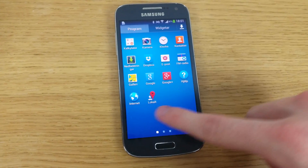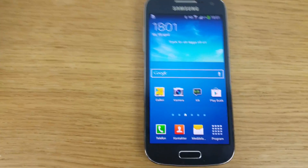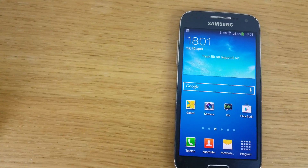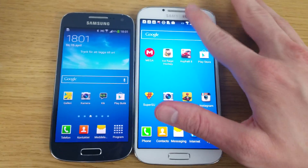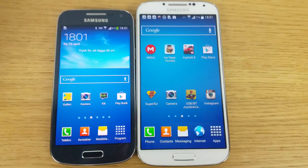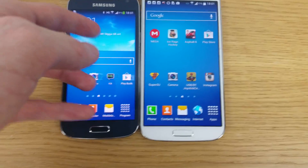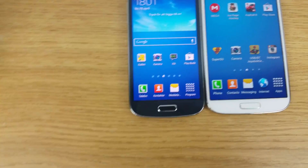So we have the Galaxy S4 Mini here, and I do have the S4 here as well — its older brother. So we have two babies here; see if we can also bring up another baby.